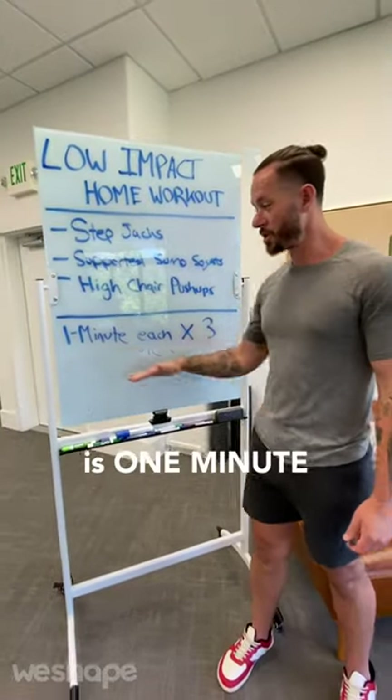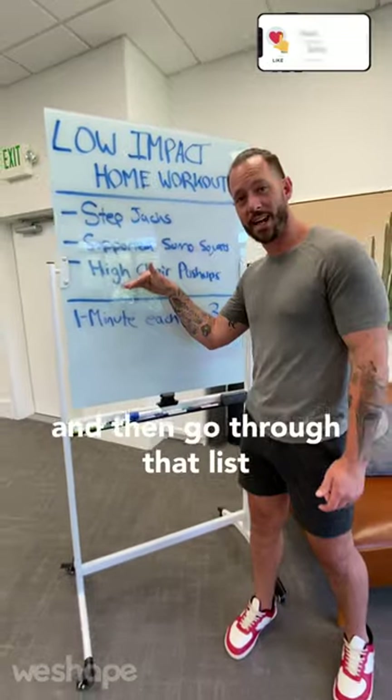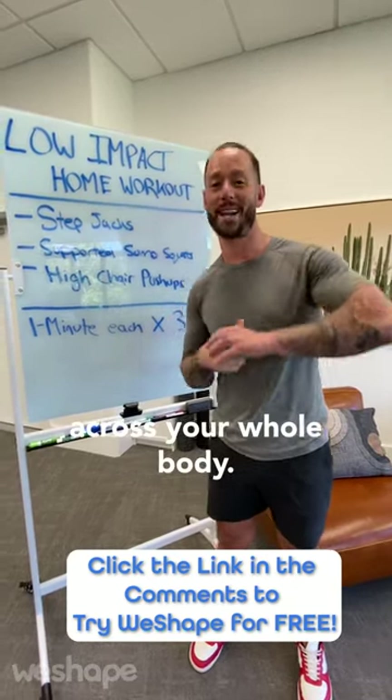Do one minute of each one of these movements going through the list, then go through that list three times. It'll take you ten minutes, it's low impact, and it'll give you strength, flexibility, balance and coordination across your whole body.